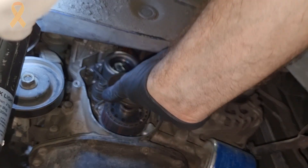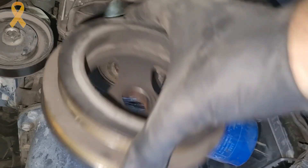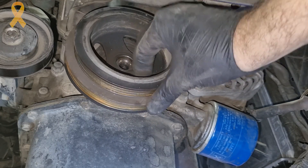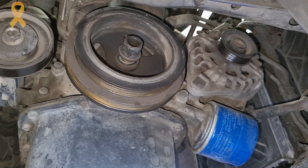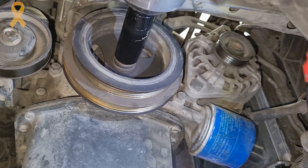Now all we have to do is assemble everything back in reverse order. We will return the lower timing cover with its bolts and put the crankshaft pulley back in its place. If we try to tighten it manually we will have a problem since there is nothing to stop the engine from turning. There are tools that lock the pulley, but we can settle for what it's called 'emotion' — meaning the Milwaukee impact.